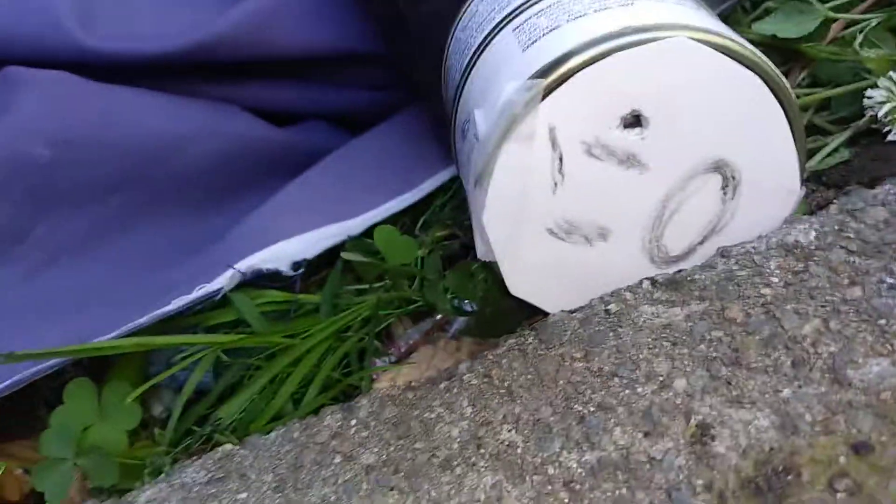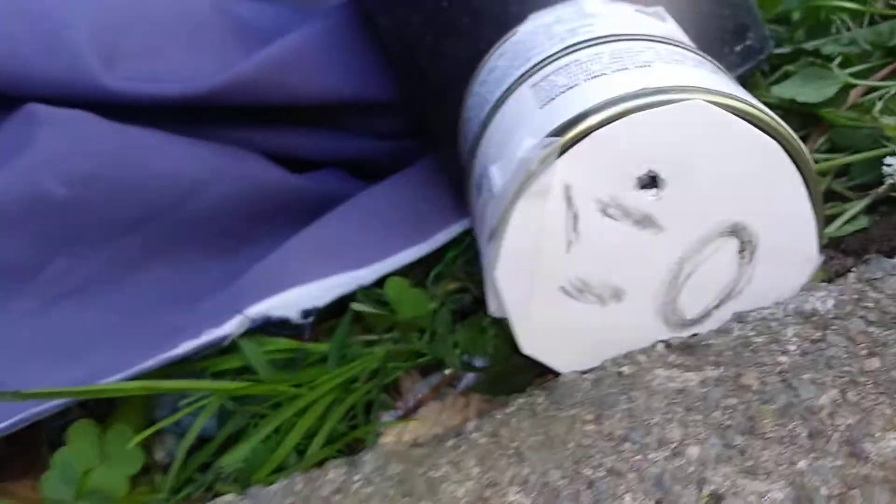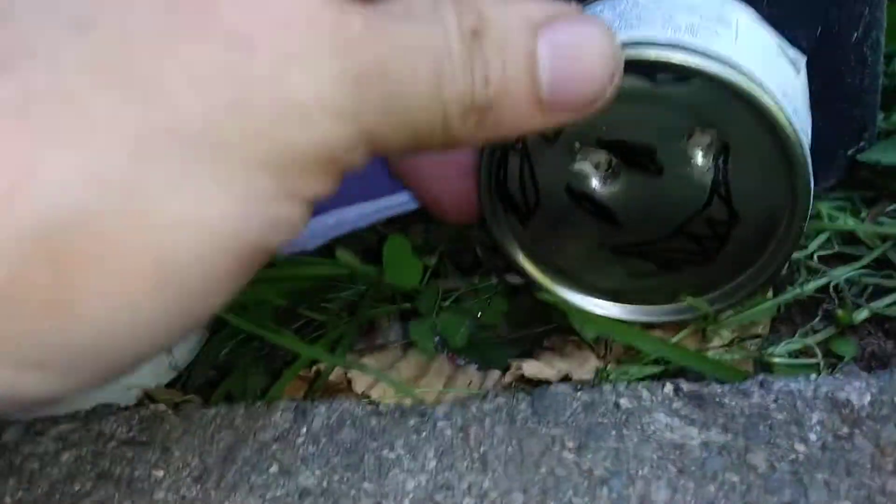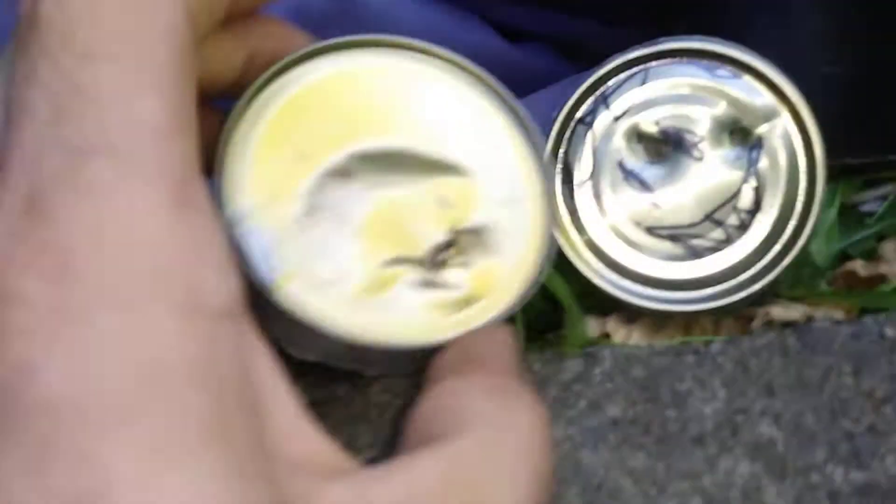I think that went through both. Yes, it did. It punctured right through both cans. See that? Well worth its weight in gold.